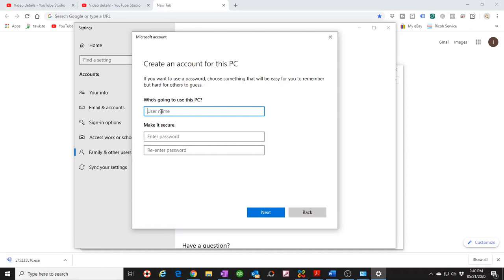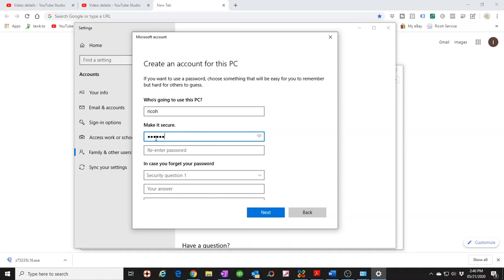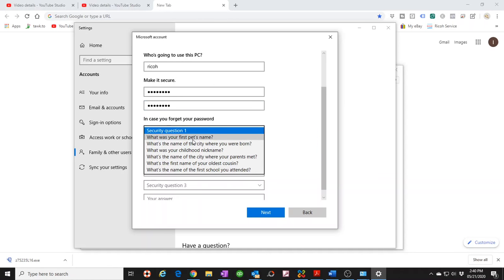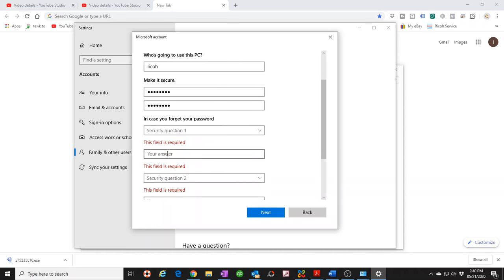Remember, we're just adding a user for the sake of the copier, so it doesn't have to be anything special. For the username, I like to name it after the copier — in this case I'll call it 'ricoh'. You can call it whatever you want. Give it a password — I always use 1 through 8 (12345678). Windows will then ask you to set up security questions.